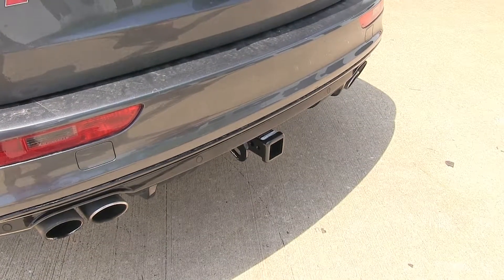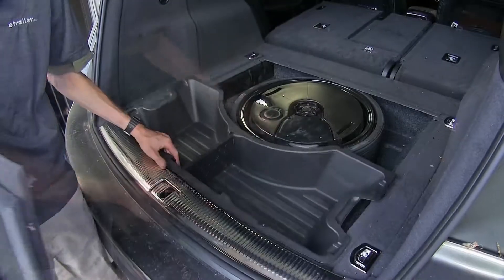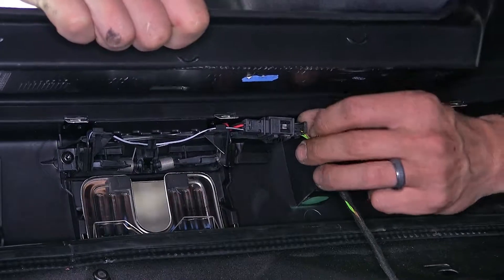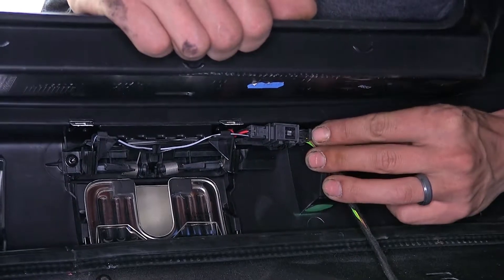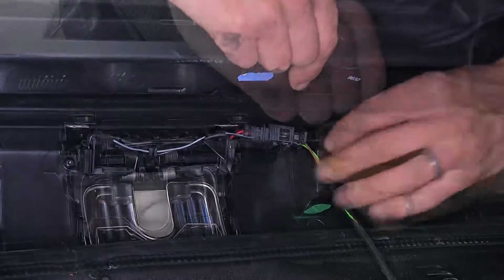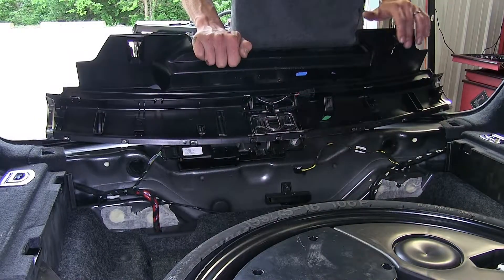To begin the install, we'll open the rear hatch and remove the floor coverings. Next, we'll remove the threshold or scuff plate by lifting up on it. Once pulled up, we find a sensor attached to the mechanism that we need to unplug — there's a tab on each side. We'll squeeze these together and pull to separate, then set the scuff plate aside.